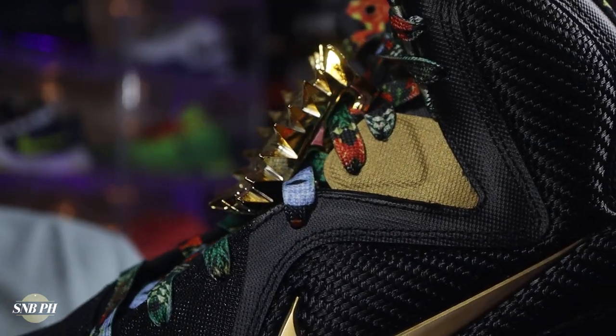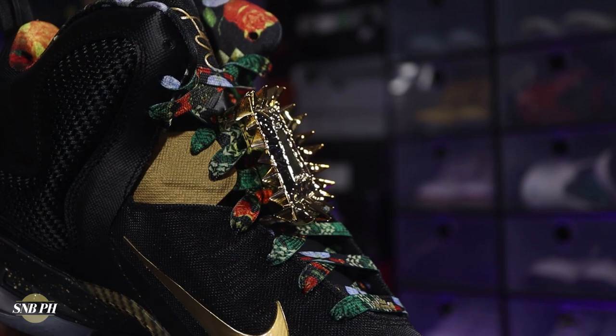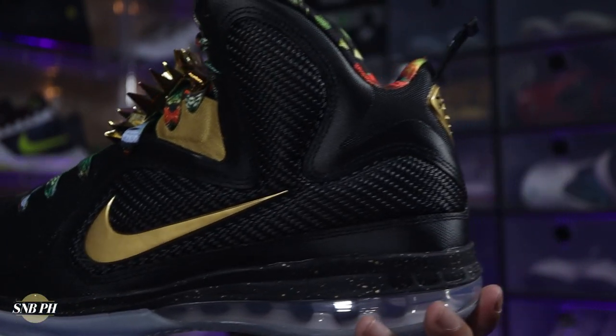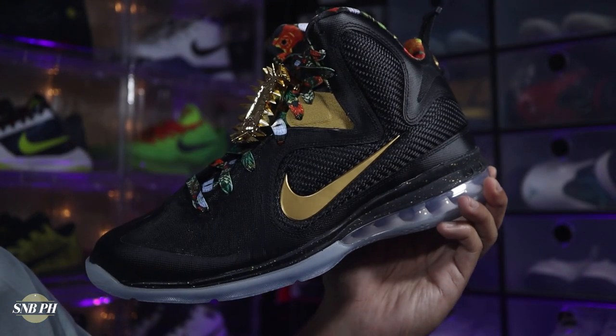Rounding out the other materials, you do have super flat laces and plastic aglets — I definitely hoped those would have been metal since this shoe is expensive. And of course, the piece de resistance is that ginormous plastic crown here on the laces. It is just plastic with metallic gold paint on it, but this is one of the times when I'm fine with it being plastic, because if this was metal, given that it's so huge, it would definitely be super heavy and clunky. The materials overall are pretty standard for a shoe that released in 2011, but I am pretty happy that it is a bit more premium than your GR LeBron 9s.